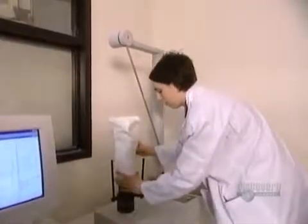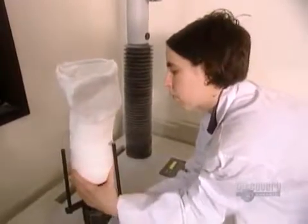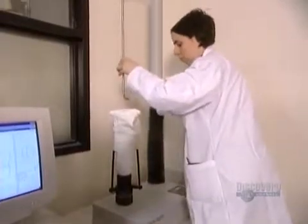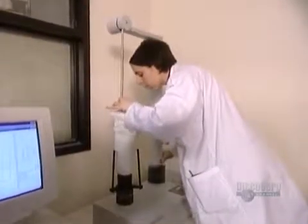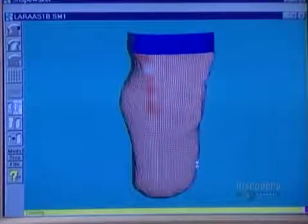Often, they use a different technique to make the positive mold. They build a negative mold first using strips of plasterized cloth, much the same way they make a plaster cast when you break your leg. Then a scanner takes a detailed three-dimensional reading and programs it into a computer.